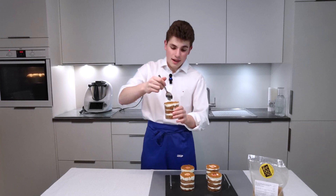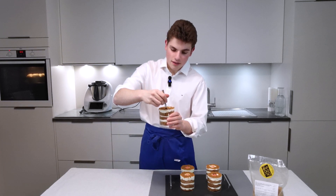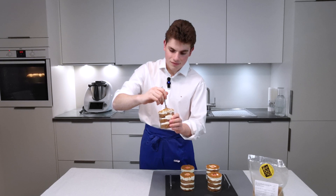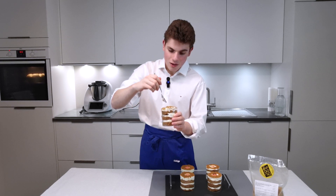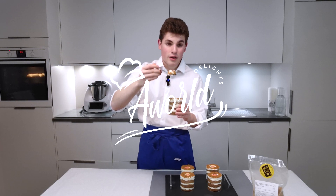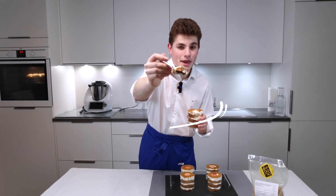Unfortunately, I have to try it as I said. It's really difficult to eat, unfortunately, guys. Look at it — it looks amazing.